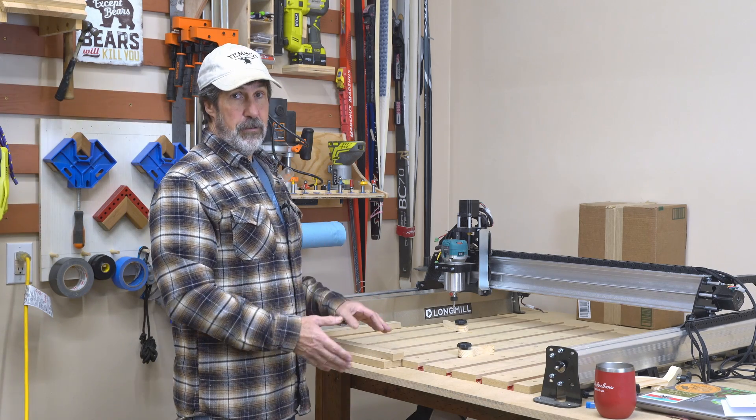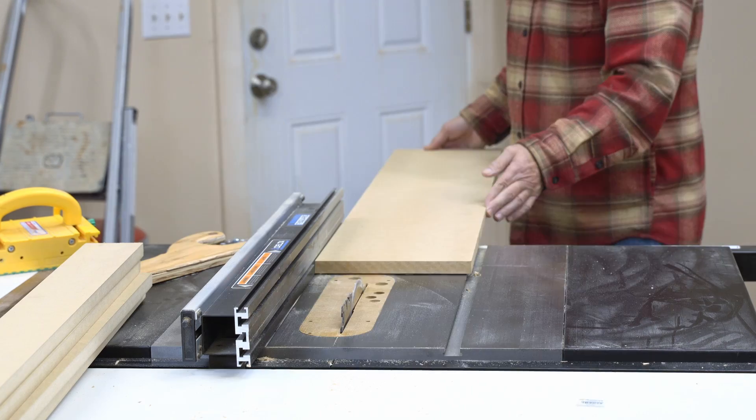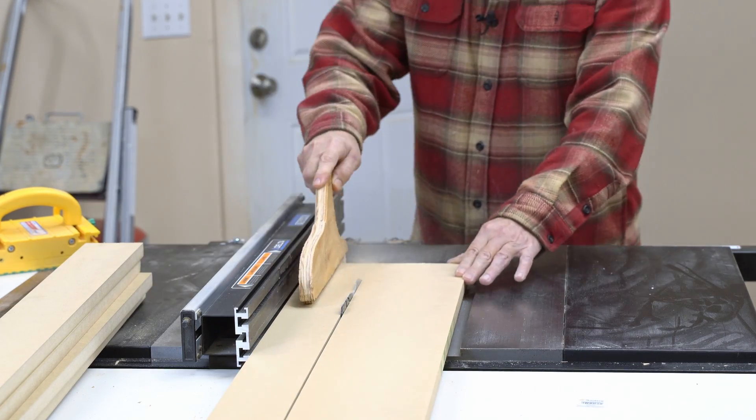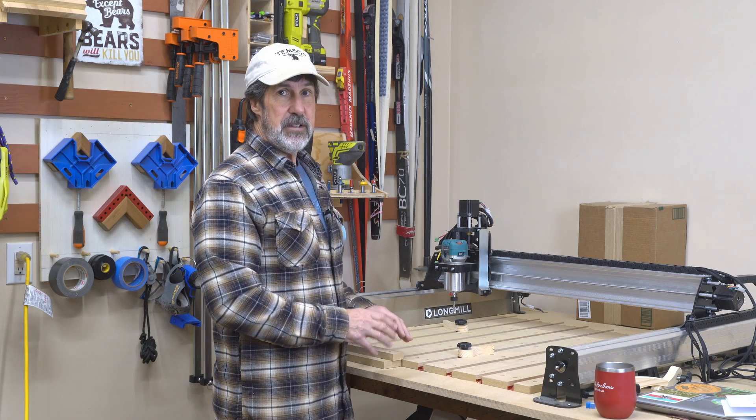I took what was left over from the table, cut it into strips. It just depends on how many pieces of T-track you have and how close together you want the T-tracks. I did mine at three and a quarter and I had eight T-tracks.